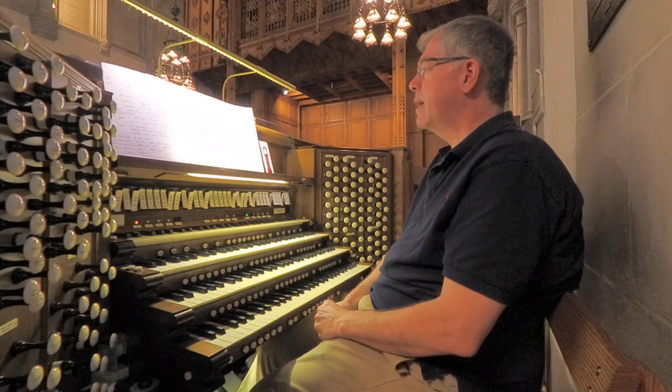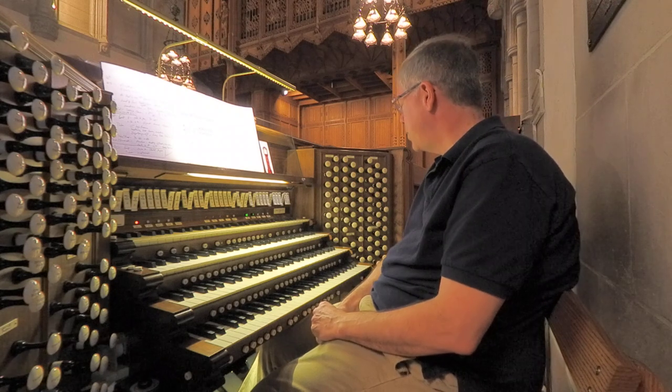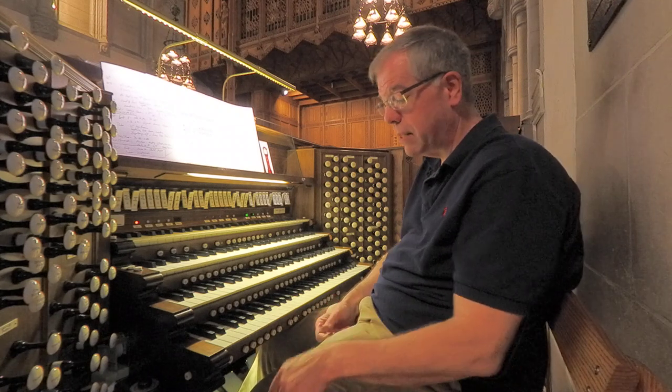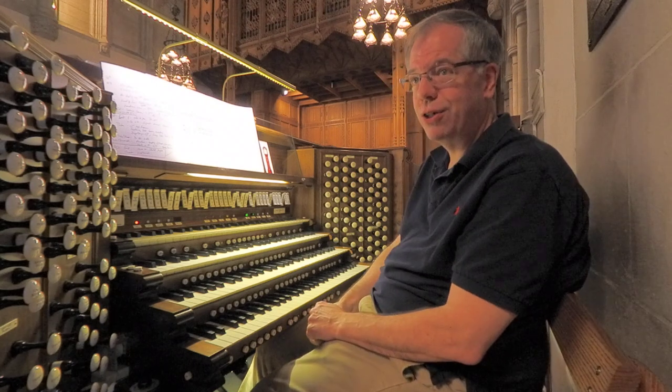So that concludes our tour of the solo division, and I hope you have enjoyed this. Next will be the pedal division, which is played down below. So stay tuned.